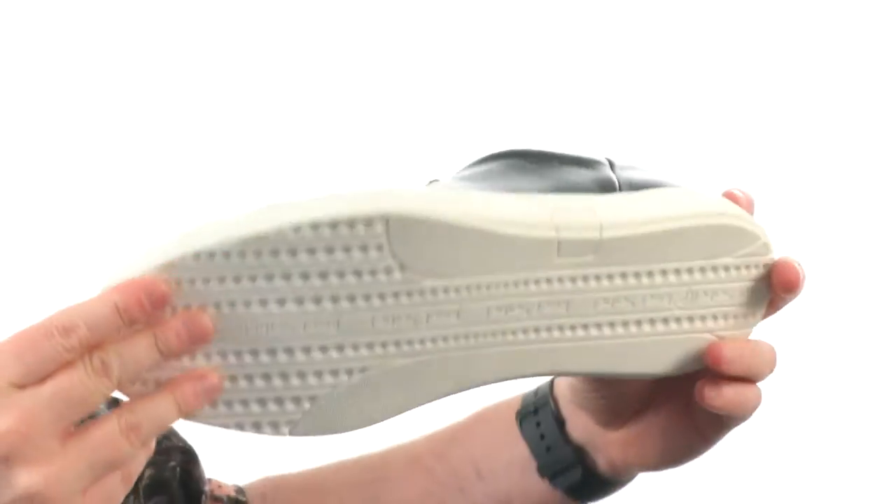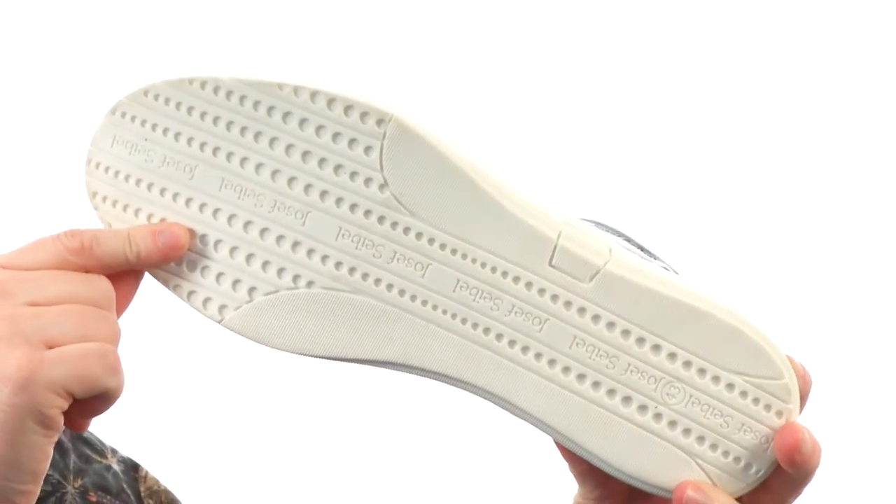Right out of the box this sneaker's got a ton of flexibility going on, and we've got a sporty tread here on the outsole. Thanks for watching!